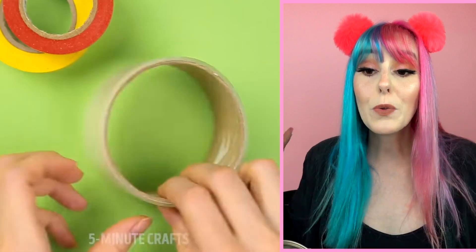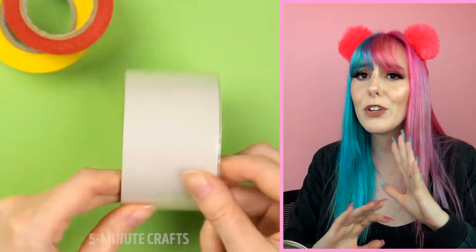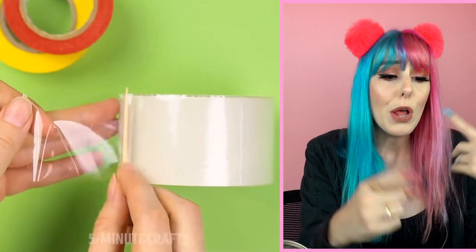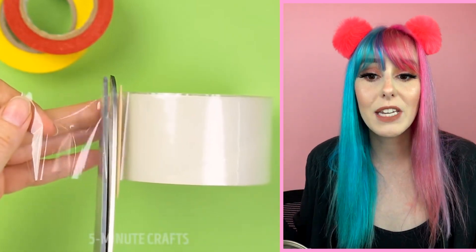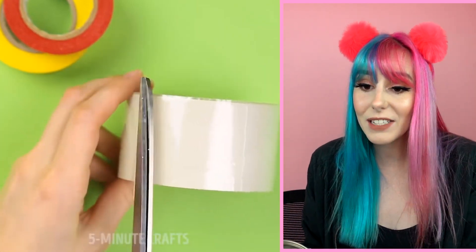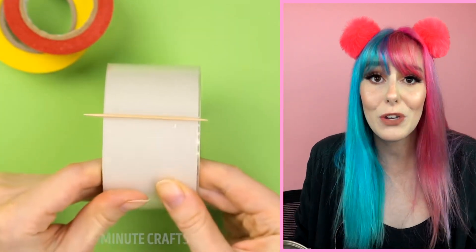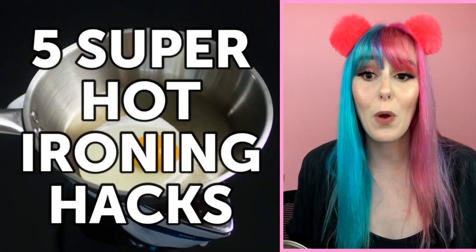Have you ever used clear tape and had so much trouble finding the little end piece, twirling around forever? Just take a Q-tip, wrap it up into the clear tape, and there you go — now you have a defining edge and it's going to be super easy to utilize again.